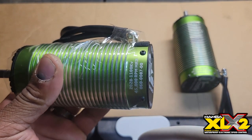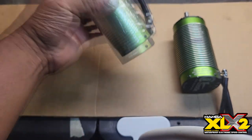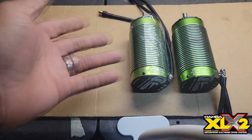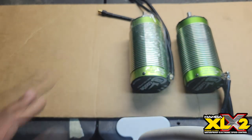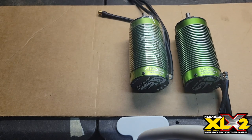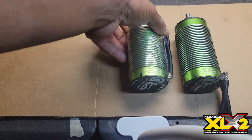Here's the Castle 2028 1100KV, 45,000 RPMs. I haven't run that one yet, but a lot of other people do. It's pretty much equivalent to the 800KV on 10S — this on 8S is about the same as the 800KV on 10S. This motor is dope, a lot of people say 180 miles — that's a good motor.